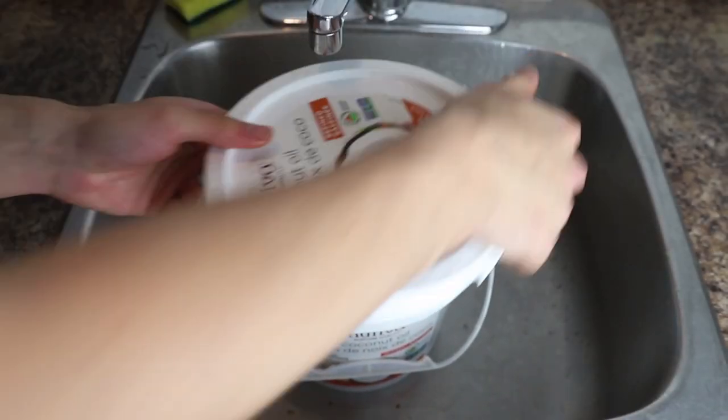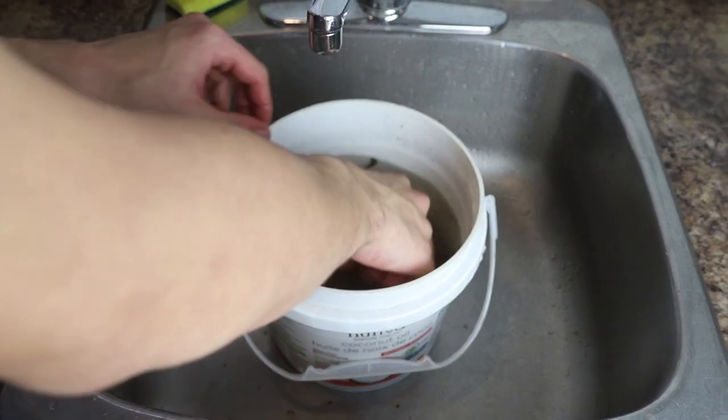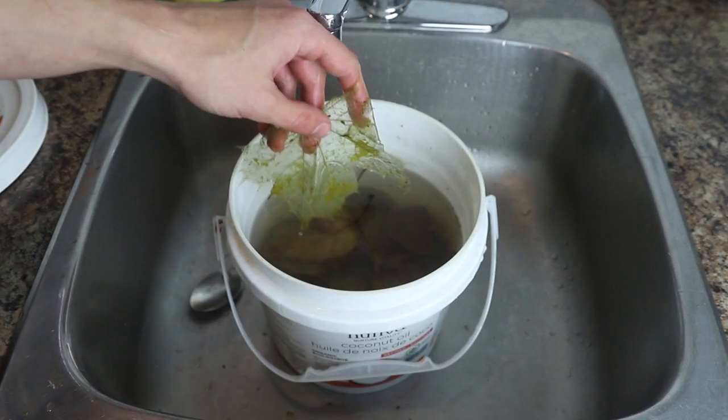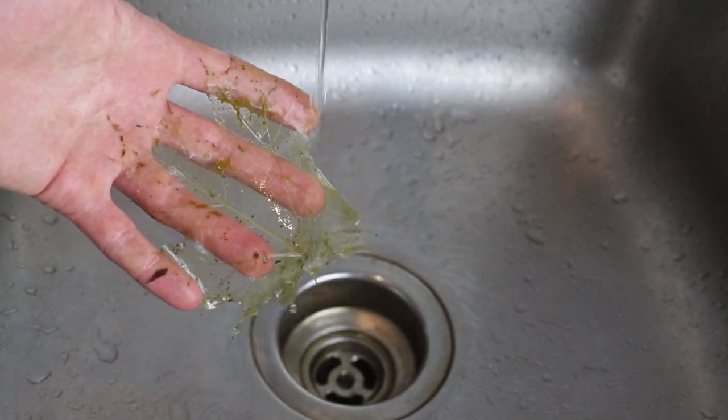Inside that bucket you will find a brown solution with floating leaf skeletons. They are very fragile at this point and still hold on to a lot of organic residue, so fish them out carefully and rinse them off supported by your hands and fingers with very low water pressure in the sink.